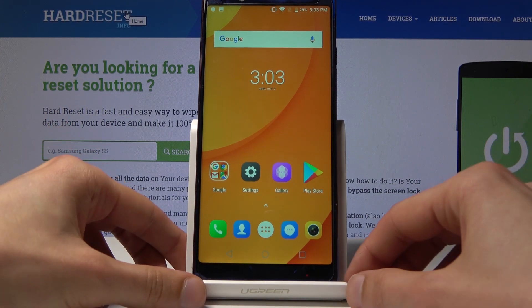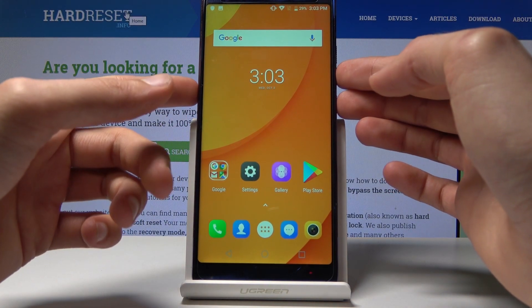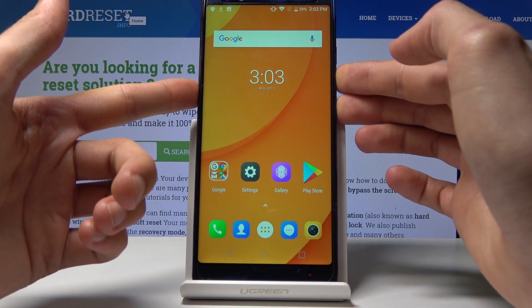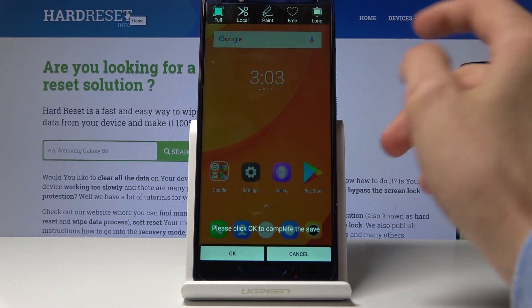From there, all you need to do is hold the volume down and power key simultaneously, like this, and you will get a little menu where you can select which mode you like.